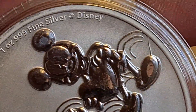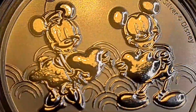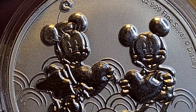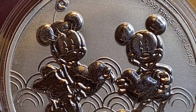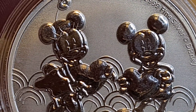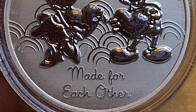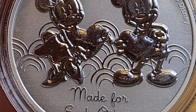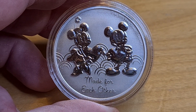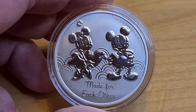We have the one ounce, .999 fine silver, copyright Disney. New Zealand Mint have teamed up on this one. What's special about this coin is that Mickey and Minnie are celebrating 95 years of being together — since 1928, which is insane. On the bottom it says 'Made for Each Other.' This is a Valentine's coin — Mickey and Minnie Valentine's — and there's only 27 days as of today before Valentine's Day. New Zealand Mint have actually done a fairly good job here.